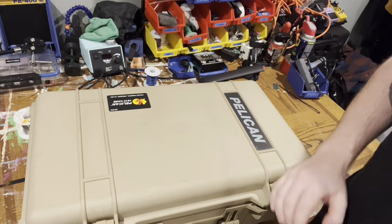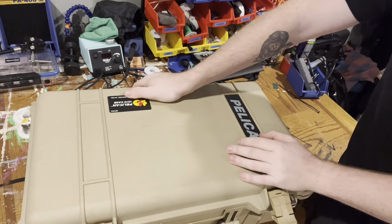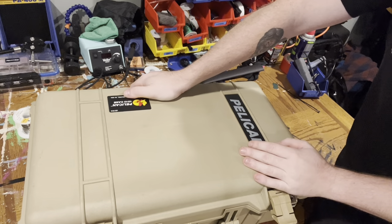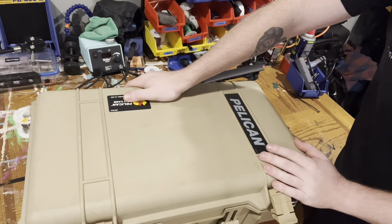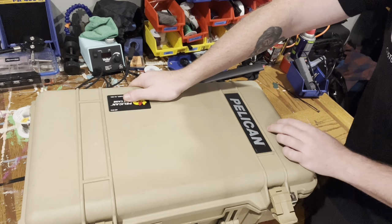What is up everybody? Today I wanted to make a video of everything that goes into my tech case as a drum tech. I just got off of a tour just a couple days ago — it was about five and a half weeks — and here's everything I brought with me that got me through, and some extra things.